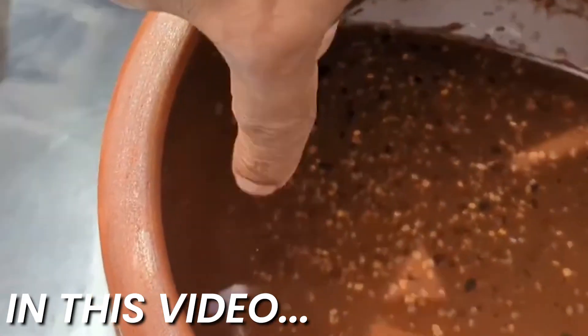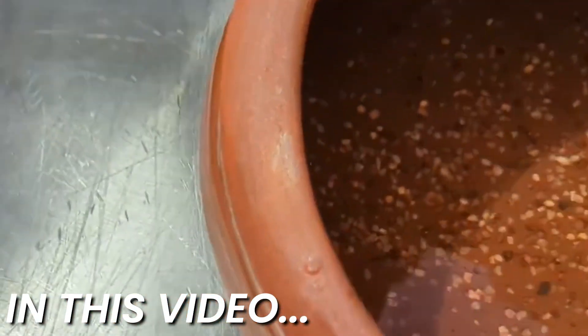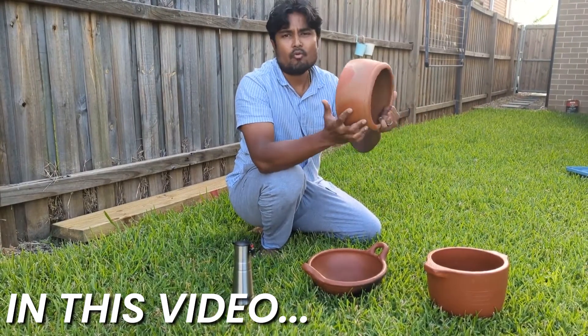You see? The water bubbles over here. So now as you can see, no water coming from it.